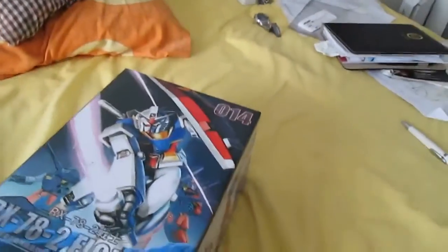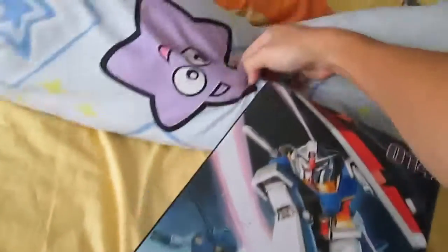So today I'm going to do an unboxing of this RX-78-2 fighter by T.T. Hong Lee.